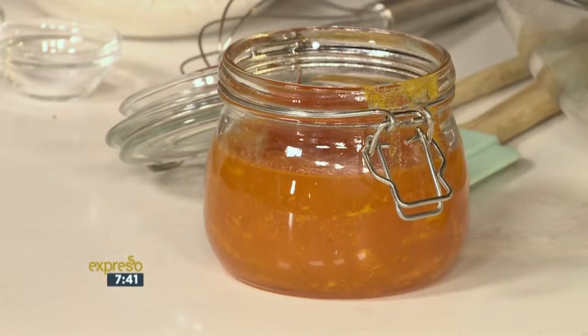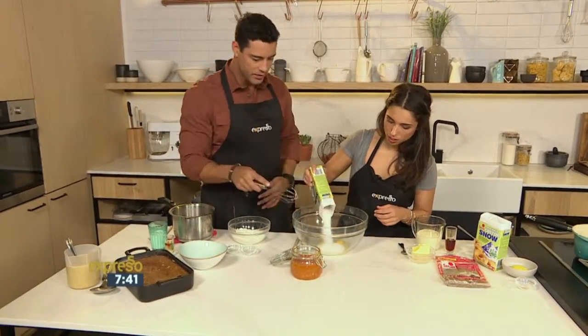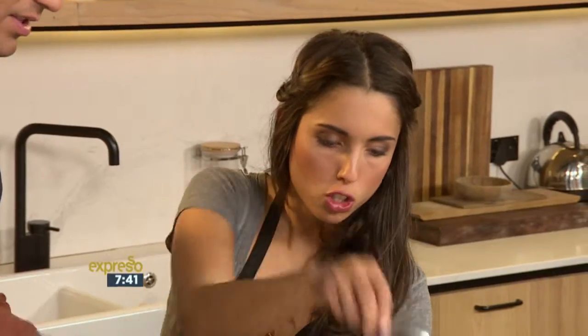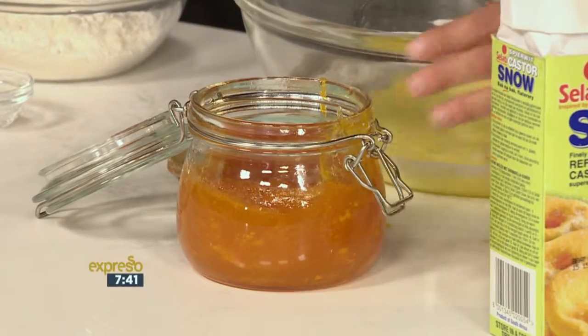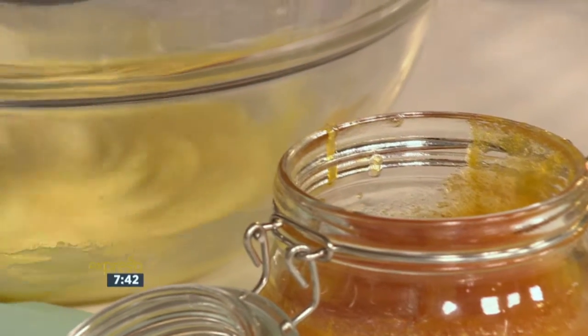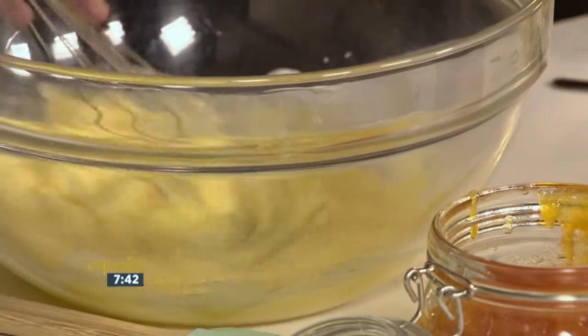So we're going to start on the Malva pudding, and then start on the sauce. We've got two eggs and our Salati caster sugar, and I'm going to put some of this beautiful jam in it. I can't explain how much more delicious it is to make your own jam with it. You can feel proud if you made everything from scratch, which is amazing.